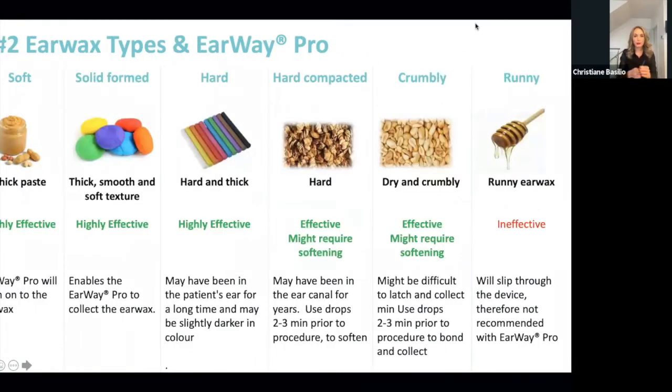The second element is the earwax type. Looking at the slide, these are the types of wax that work best with the Earway Pro. I don't think I've tried it yet on anybody with dry and crumbly wax, but everything else I have tried. Pretty much just one type of wax that the tool is not indicated for — the runny type. Everything else you can give it a try. If you just have a small piece floating in the ear canal it's not going to be helpful; you need a more occluding or semi-occluding type of wax.